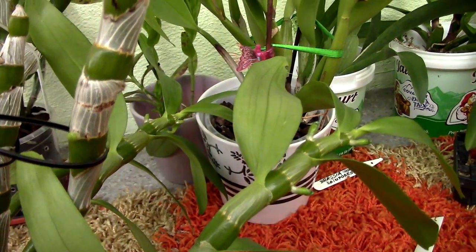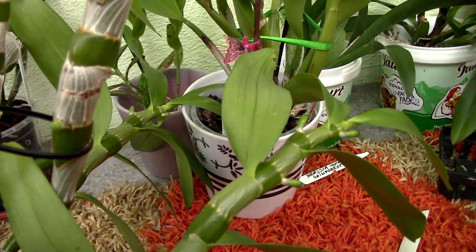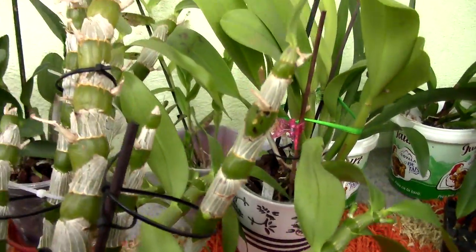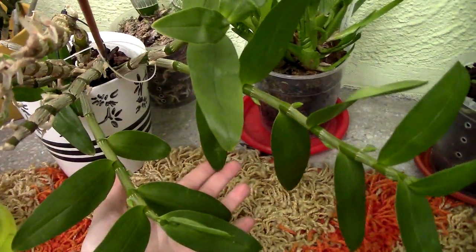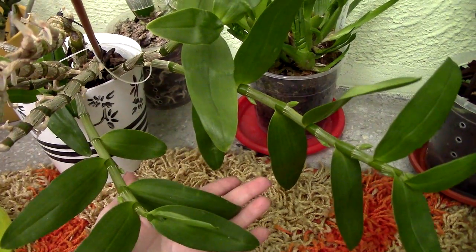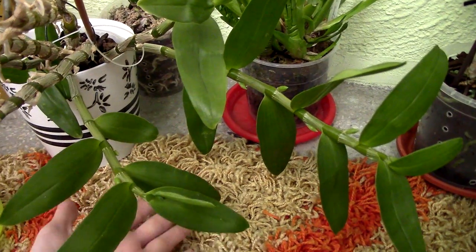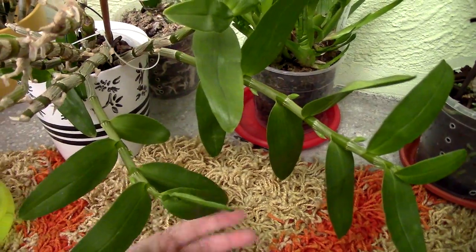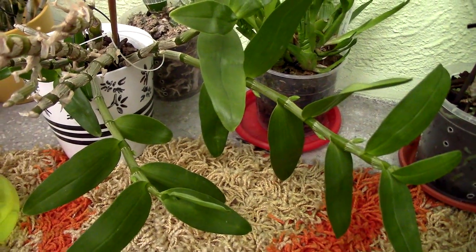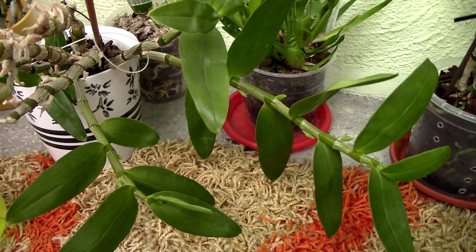That's the update on the Dendrobium Nobles. I really don't want them to catch spider mites because they've been free of spider mites for almost a year now. It is possible to get rid of spider mites if you bring your orchids to a totally non-infested location like my other balcony. If you keep them in the same location, it's harder to get rid of them.